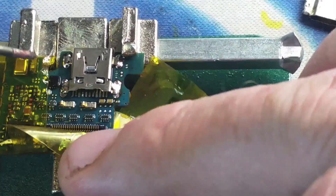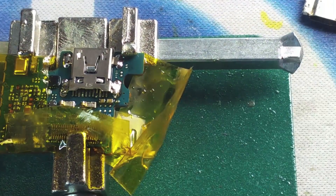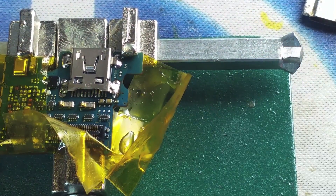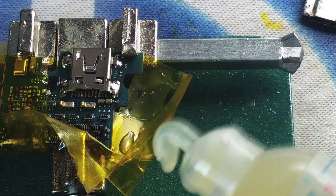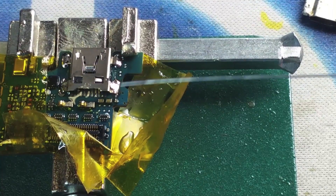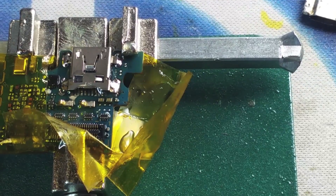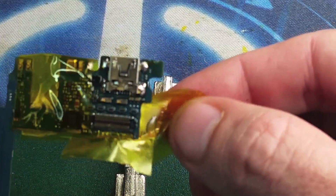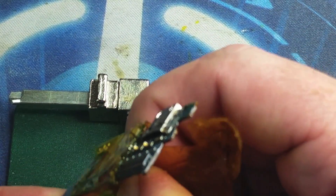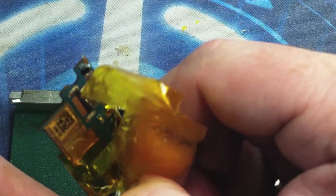Once we are done with this part of the process, we're going to go ahead and remove the logic board from the holder and examine it, making sure that all the connectors are the way they're supposed to be. Right now, we're pushing down those prongs from the charging port so they can touch the logic board, and then we apply a little bit of solder paste. Once we are done with the soldering process, we go ahead and touch every single one of the prongs. We do have a microscope in the shop — if you don't have one, use a magnifying glass, but make sure you examine every single one of the connectors.